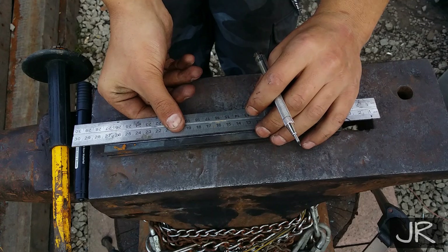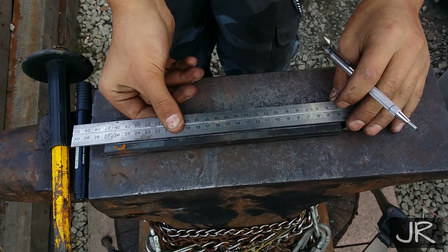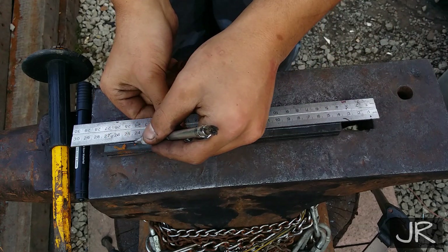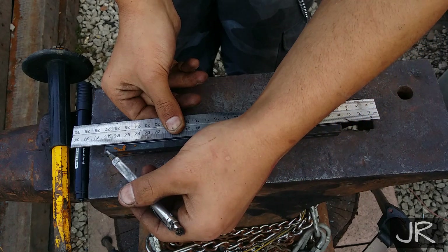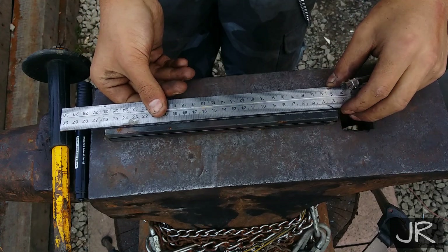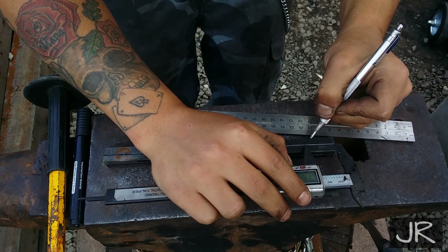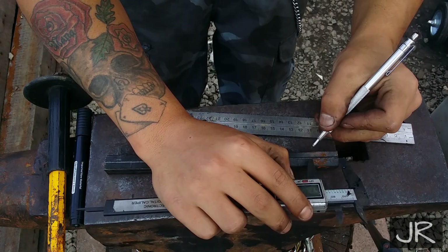Let's get this project started by scoring a line. What we're going to do is make an even line across all four sides of the steel. We then make a mark at one inch — 25 millimeters — and square the line around.